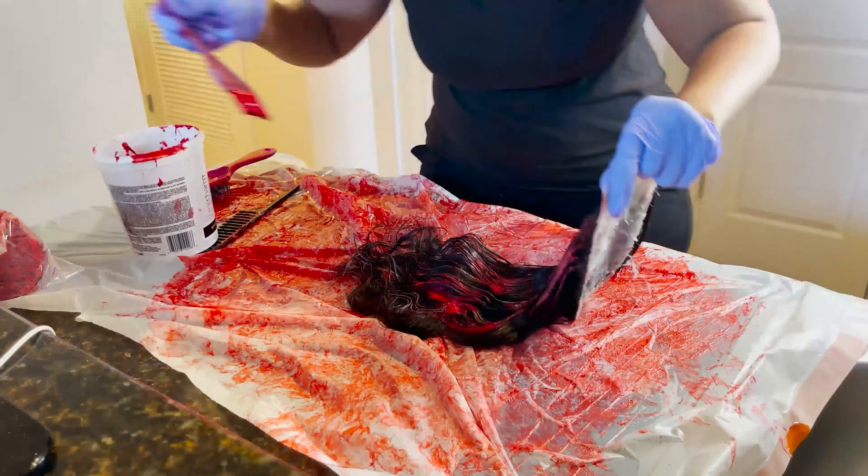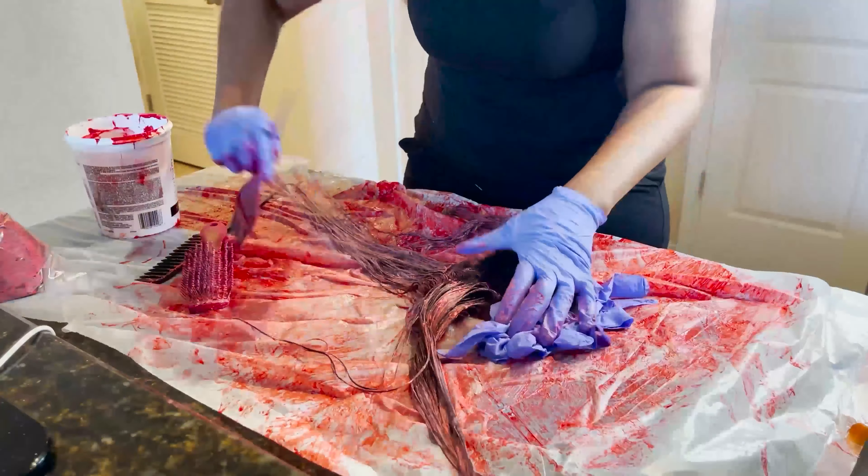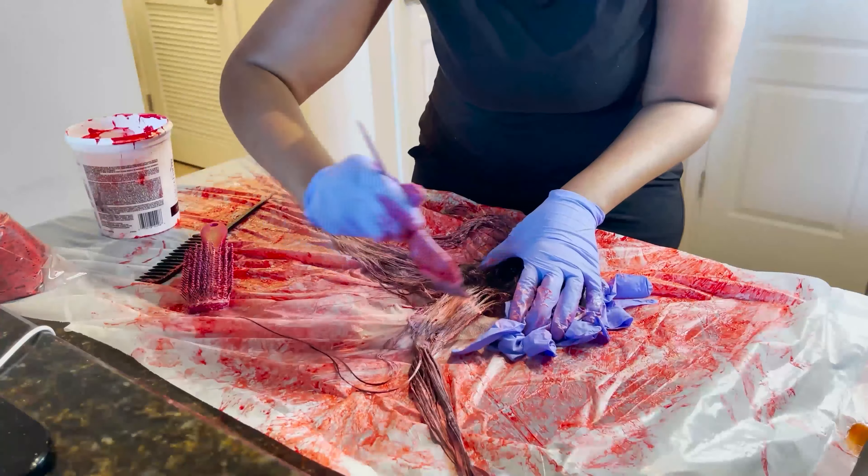That petroleum jelly definitely coats the knots. And the closure or the frontal will always process fastest because it's ventilated, so I always color it last. I want the whole strand root to tip one color, just not the lace.